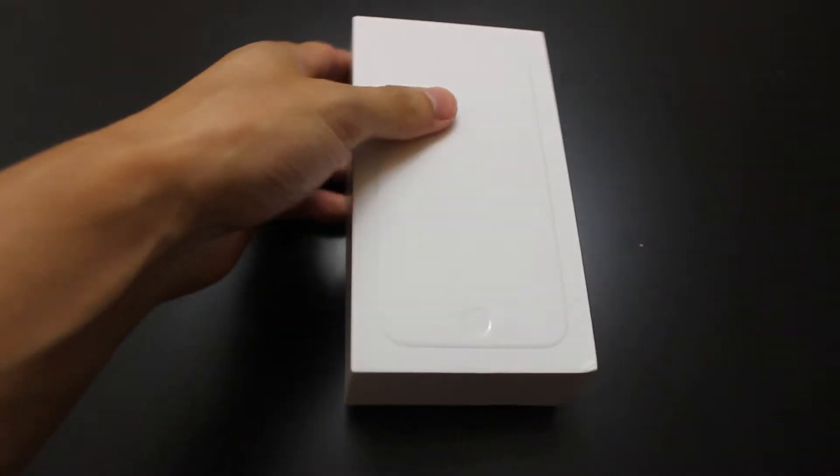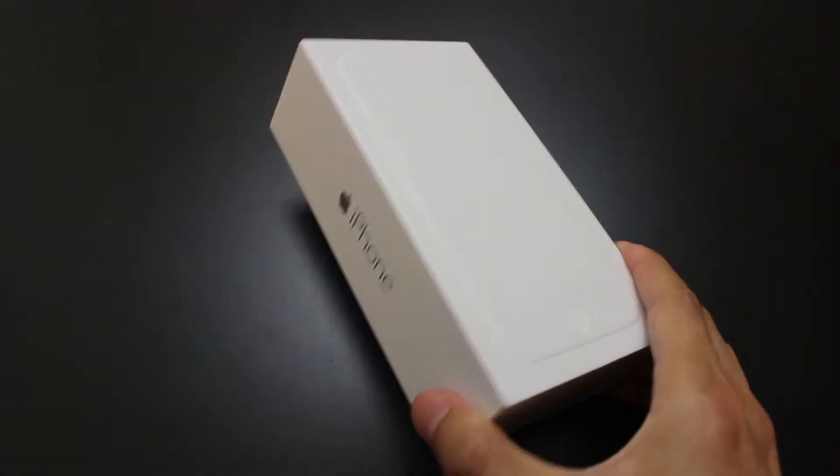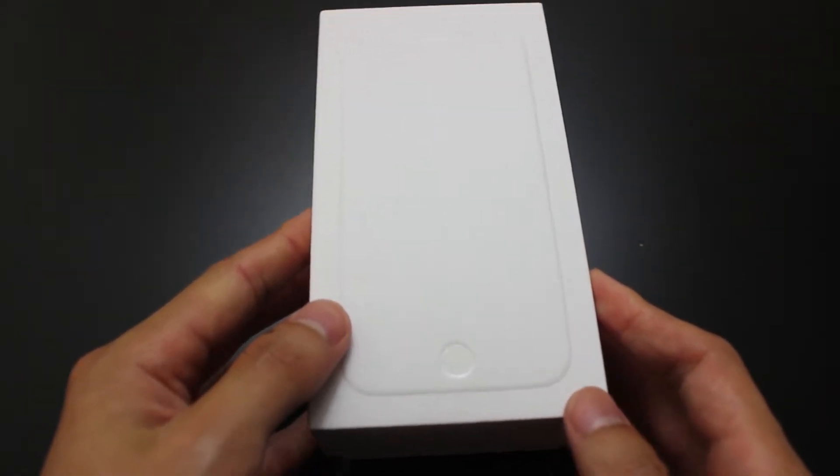This is the 64GB version, AT&T, Space Gray. Here we go.